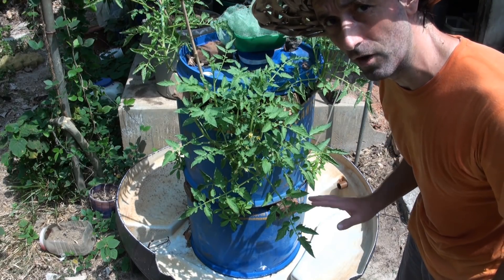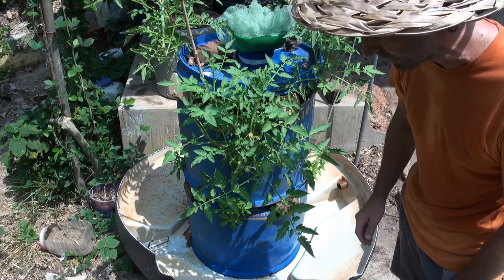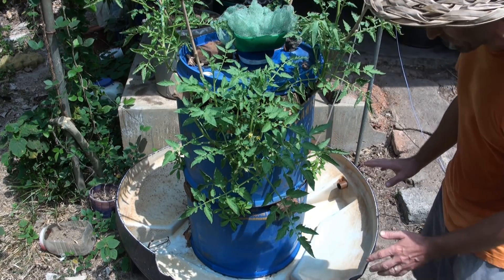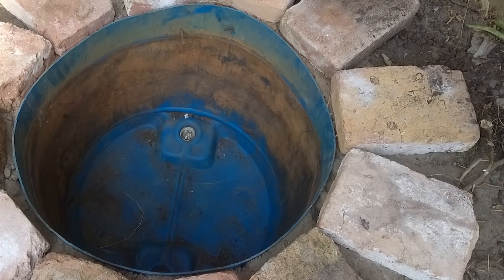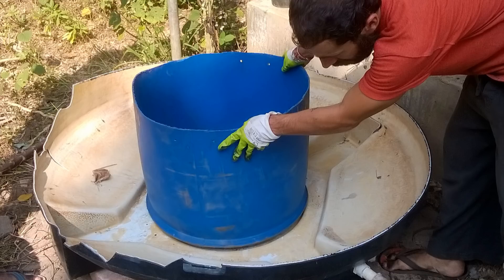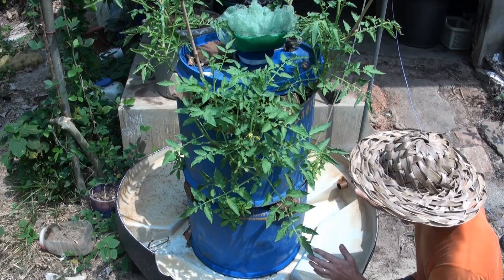I'll walk you through the different steps on how to build this and explain what was put into place. It started off as a tank like this in the ground — thanks to James who dug that because my back is giving me trouble — and that was just a water tank to begin with.